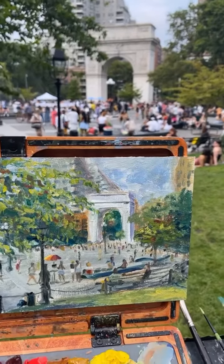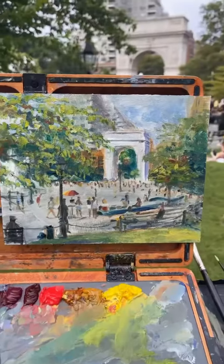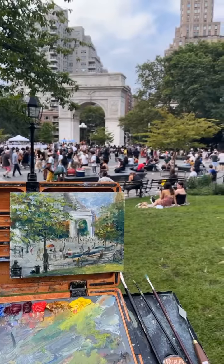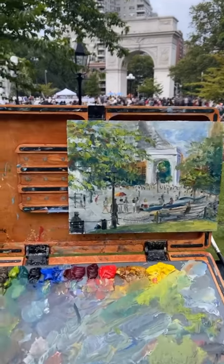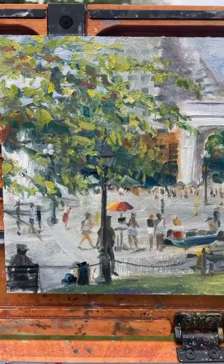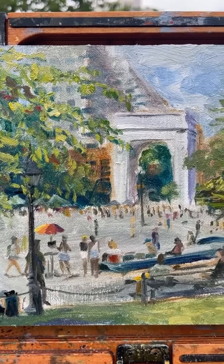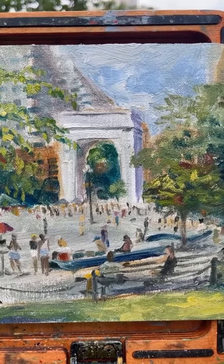Now I think I'm done. I finished in the trees and yeah, I spent a good two hours on it. There are a lot of people and trees in the scene.